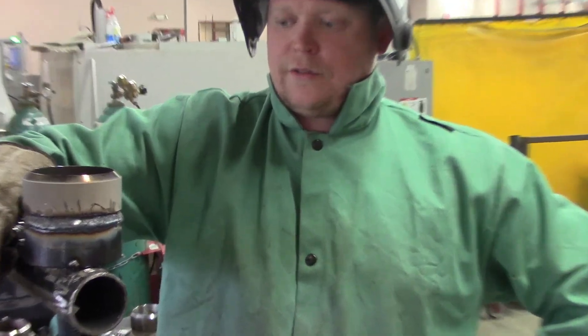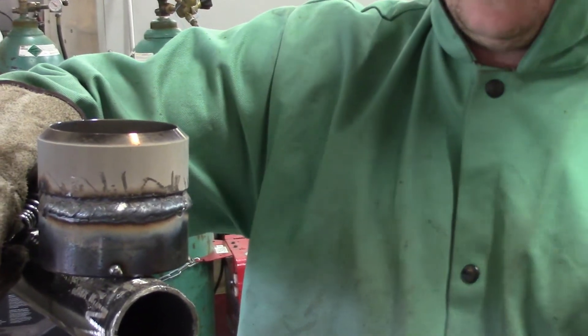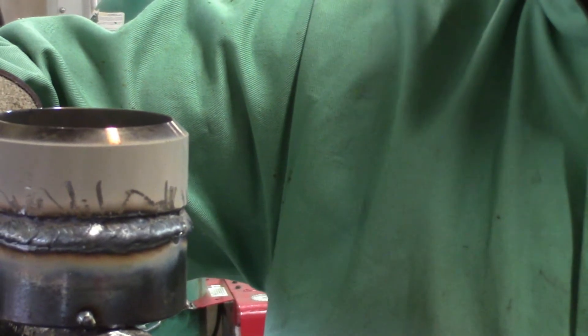We just finished our first pass of the covers for 7018 — makes a nice little shelf in here for the next pass to go on top of it and finish this baby out.